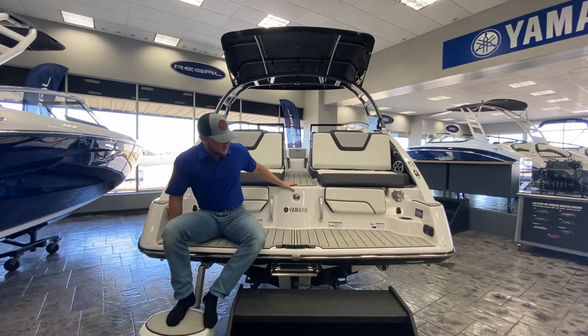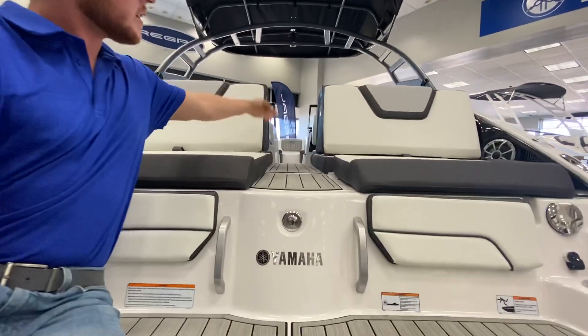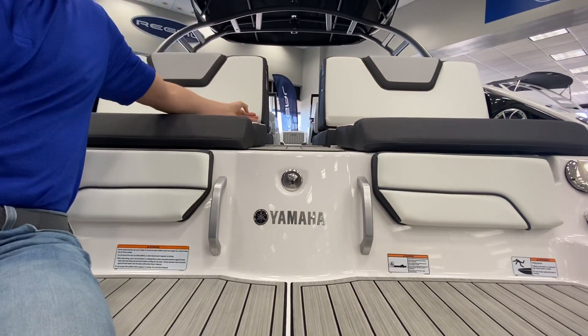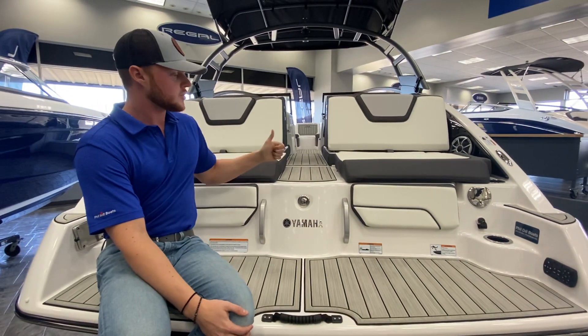Yamaha has done an awesome job with that. You'll notice too this is going to be a flat walkthrough now. The old 24-footers kind of had a lip right here, so you did have to step over that end of the boat. This makes it a lot more seamless, a lot more accessible to get in and out of the boat. Huge kudos to Yamaha for that.